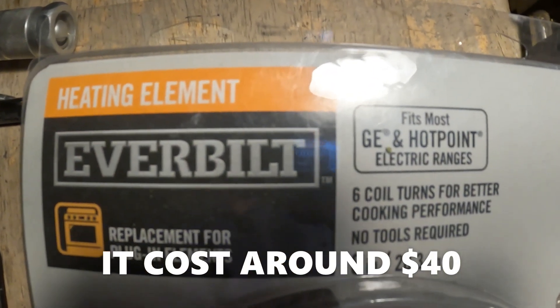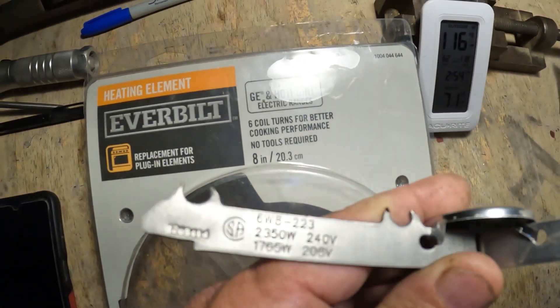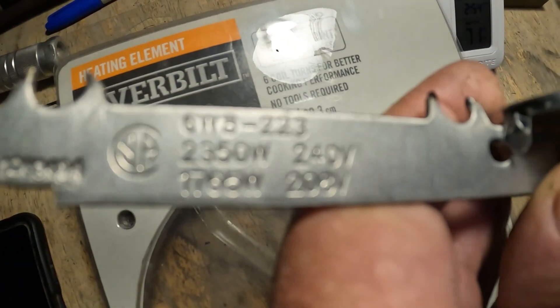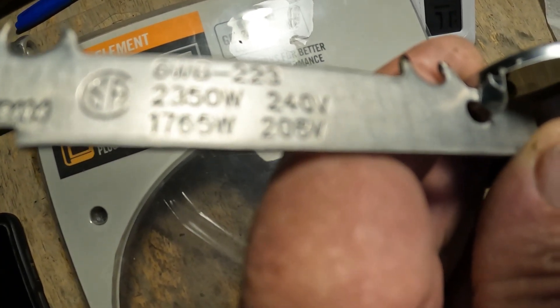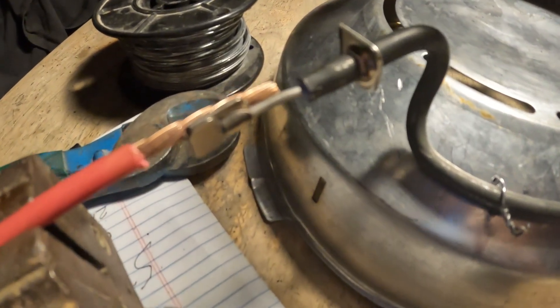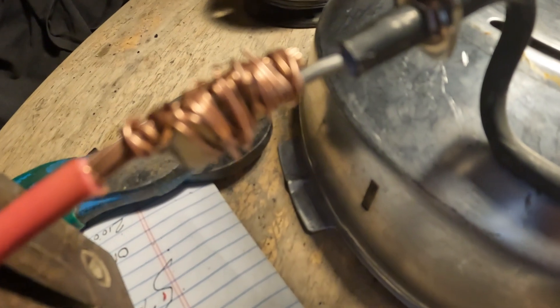This is the element I bought at Home Depot, an 8-inch element, and this is the bracket brace that held it. It gives the information: 240 volts, 2350 watts; 208 volts, 1765 watts. Now wiring up the new element — I wrapped it with small bare copper wire.